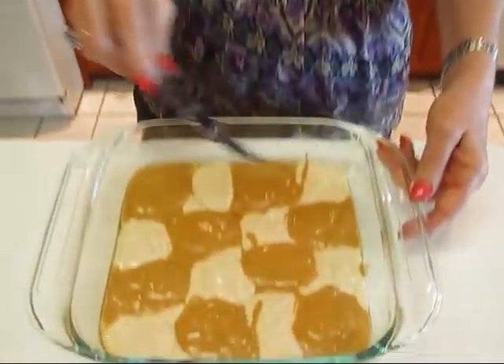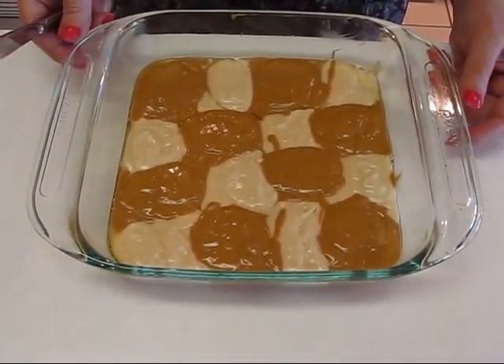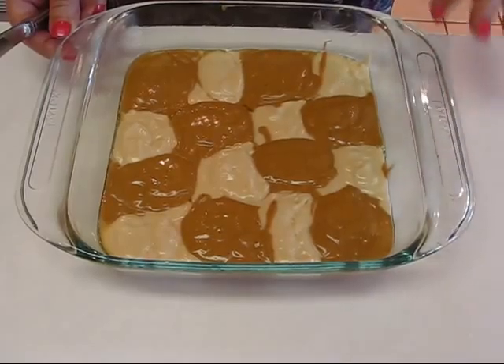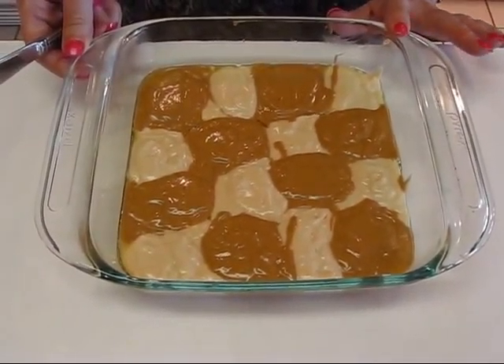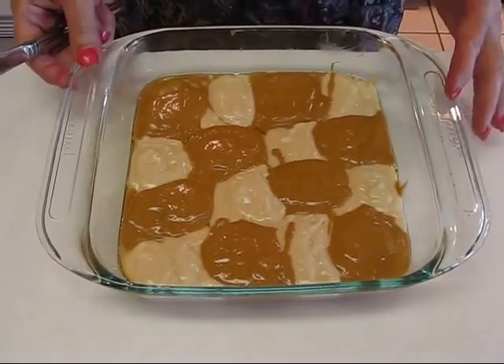This is what our batter looks like in the pan when we put it in spoonful by spoonful. You can alternate like that — it's not too hard, and as you see it's not perfect, but we're going to swirl it anyway. This is an 8-inch Pyrex dish; you can use a metal pan if you like, but metal pans sometimes don't brown as well on the bottom, so I really like the results with Pyrex.